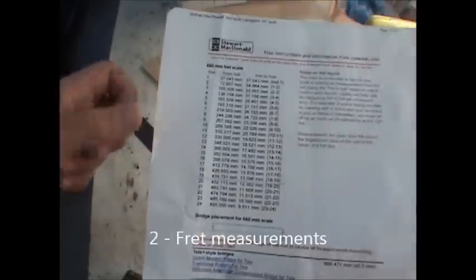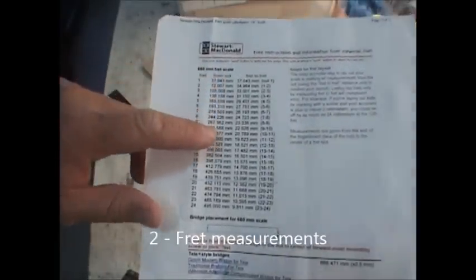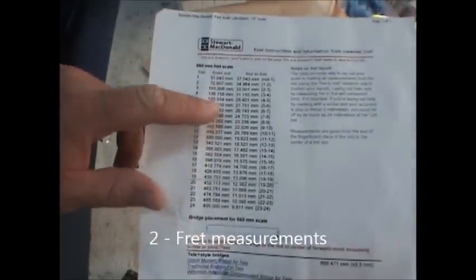I go online and get my fret measurements in millimeters because it's easier to measure in millimeters than it is to measure 0.62 of an inch. So I get them all in millimeters.